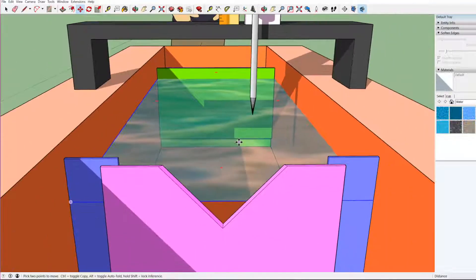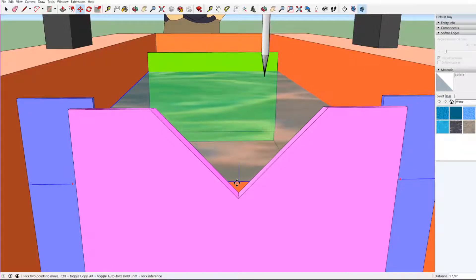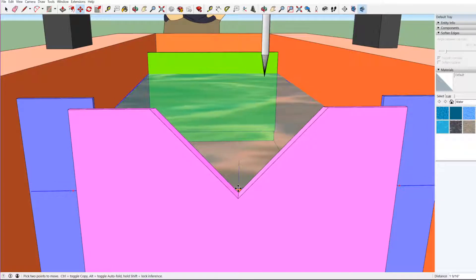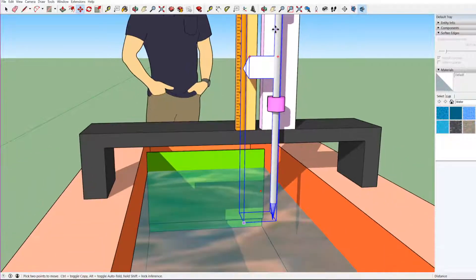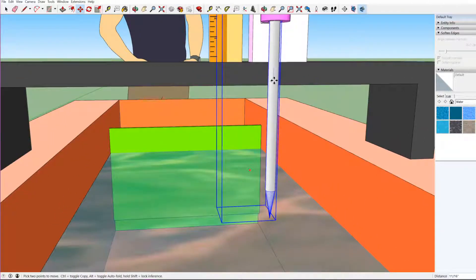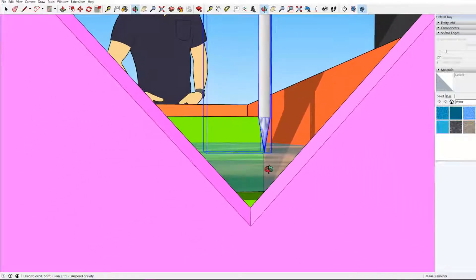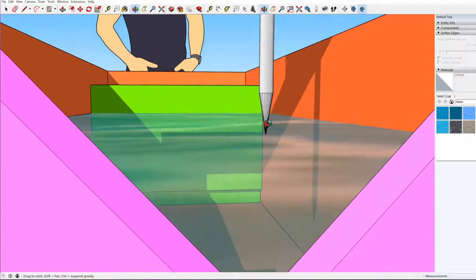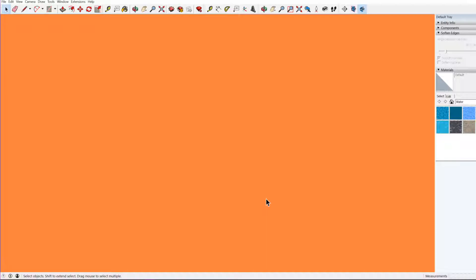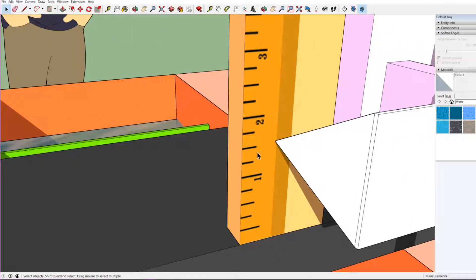When the water level drops to the sill level of the notch, the discharge stops. At that point, we use the point gauge to take a reading. We lower the needle until the tip of the needle touches the water surface at that level.